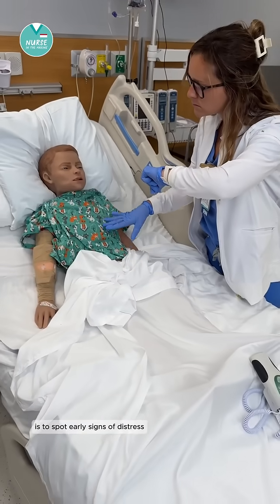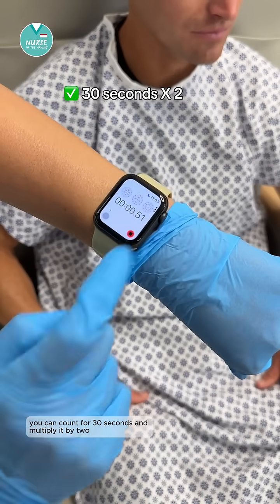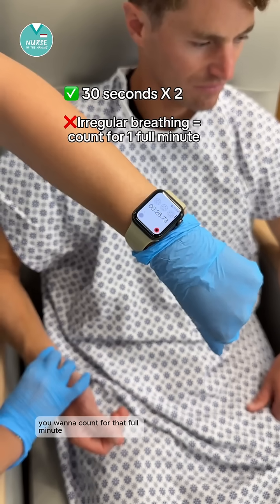The reason we count respirations is to spot early signs of distress, hypoxia, or any changes in their condition. You can count for 30 seconds and multiply by two, but if their breathing is irregular, you want to count for that full minute.